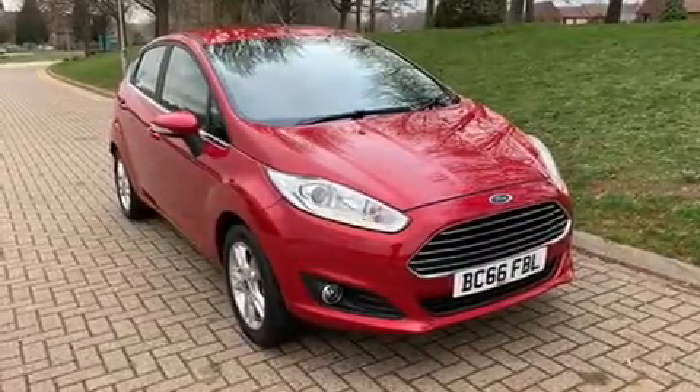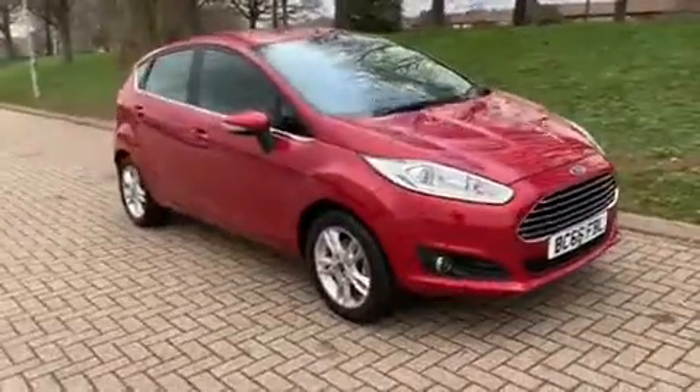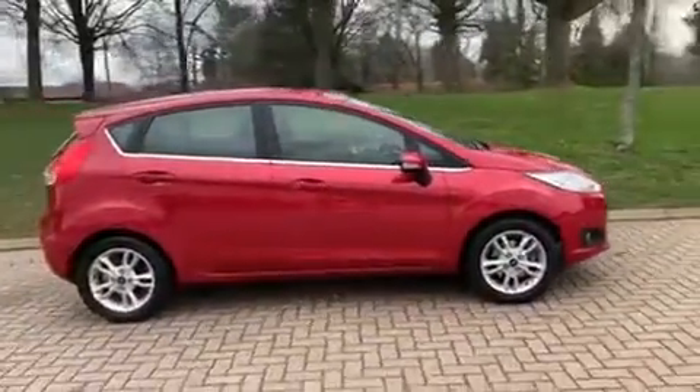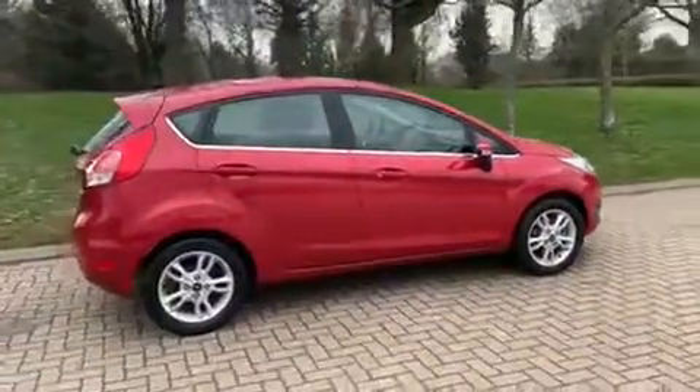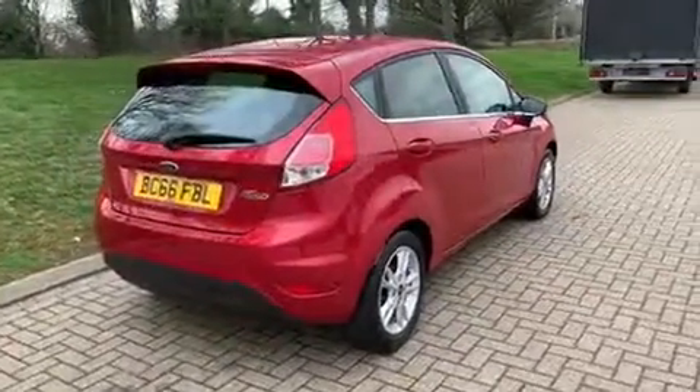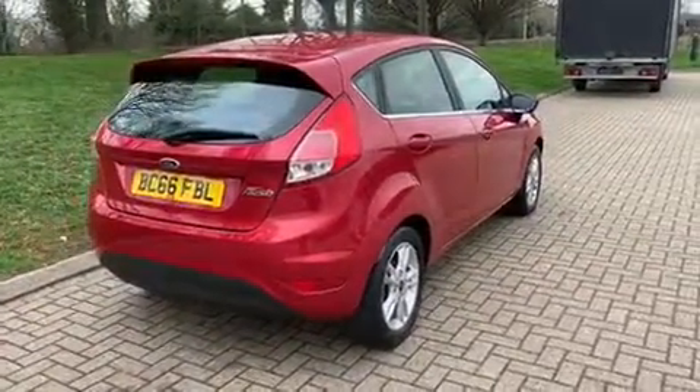Here we have the Ford Fiesta ZTEC on a 66 plate. I'm going to start off by showing you around the outside of the car and then we'll hop in and run through some controls on the inside. From the outside you can see it's a 5-door car with alloy wheels. Let's start off inside the boot and work our way around the rest of the car from there.